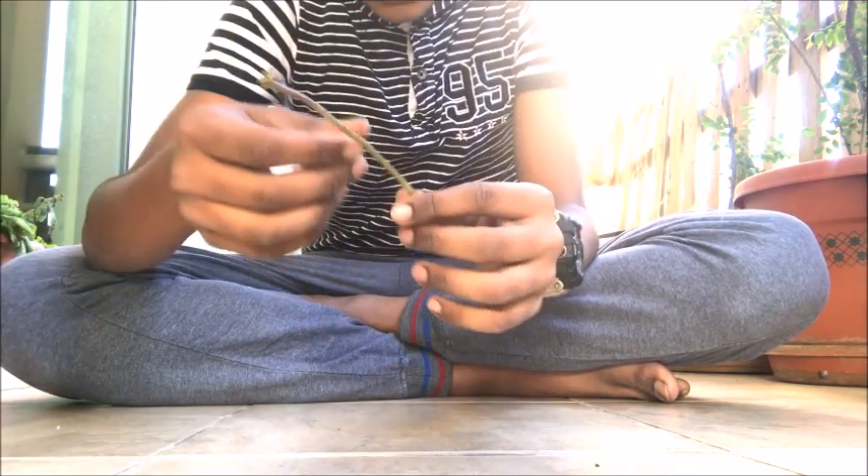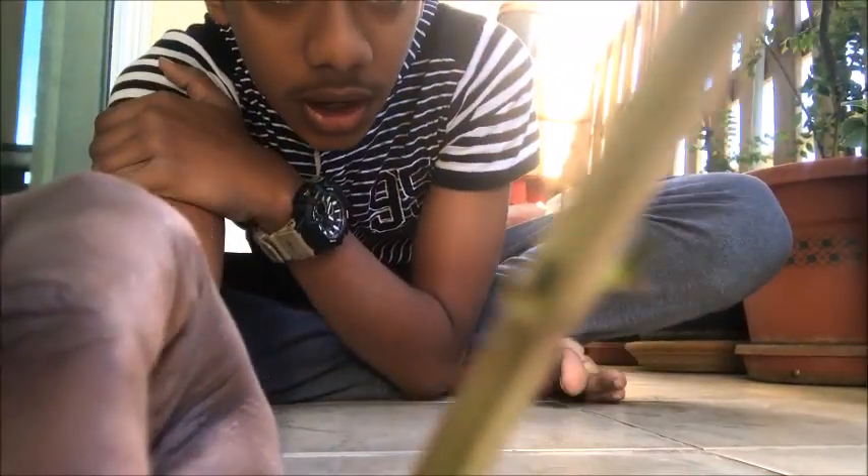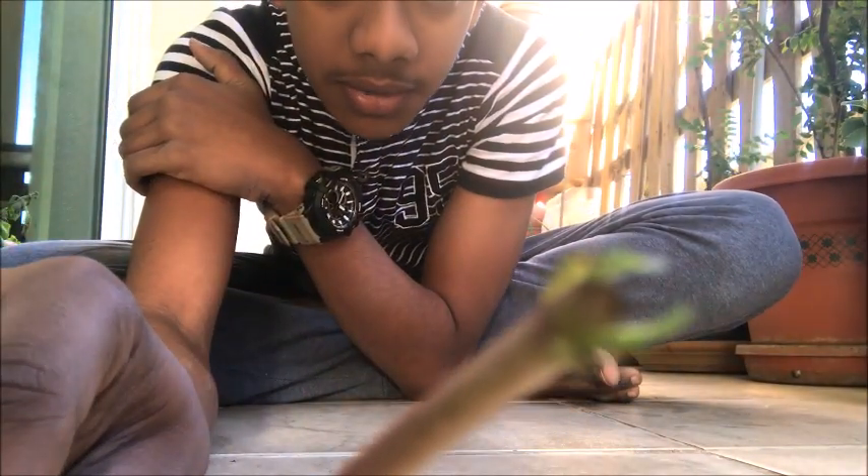So you can see here — the stem should be thick and it should have little sprouts, as you can see here. These little sprouts are very important before planting.